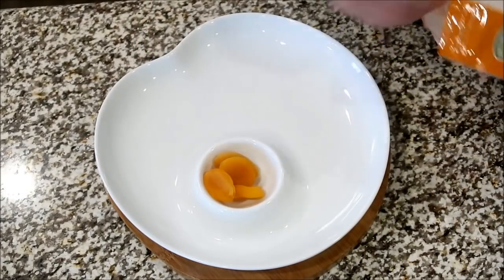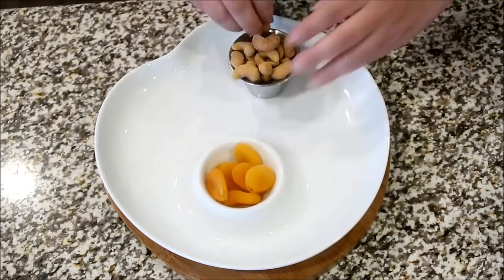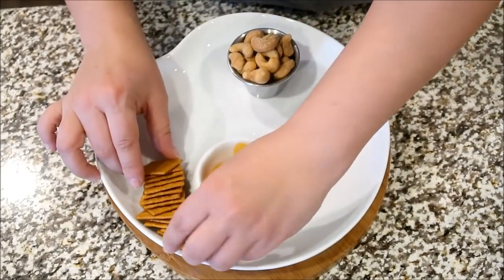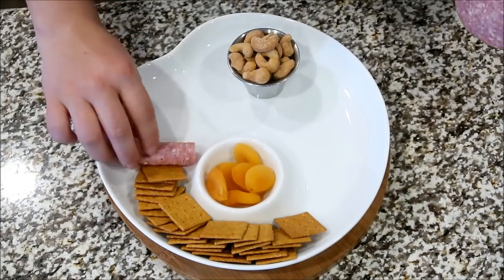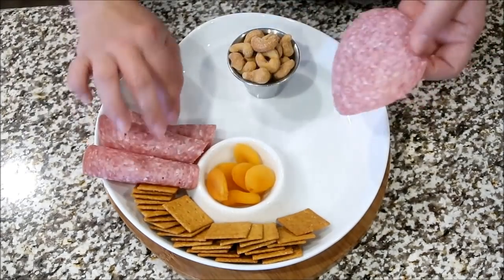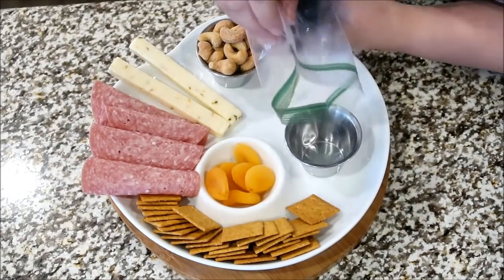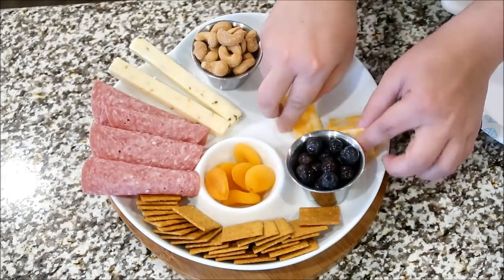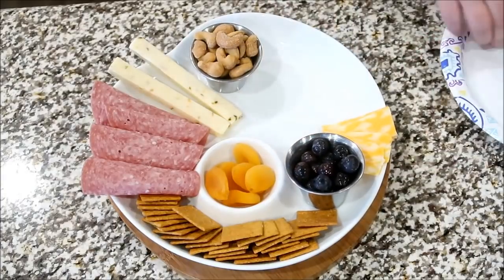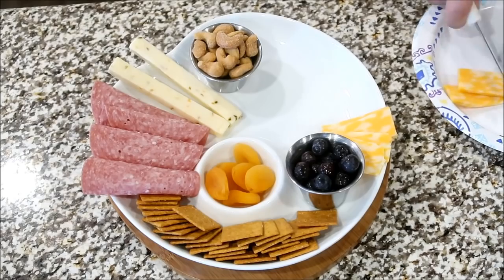So on this night, Darren said he was starving and dinner was not quite ready yet. So I'm just putting together a small little charcuterie board. This is a great idea to use up whatever is in your fridge or pantry. I'm just adding some crackers, salami, some cheese, some dried apricots, whatever fruit you have. I had some blueberries, some cashews, and of course you cannot have a charcuterie board without some chocolate — I had some chocolate covered peanuts and added those on there as well.